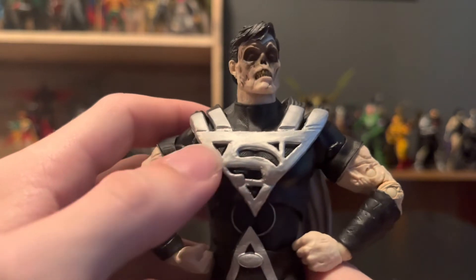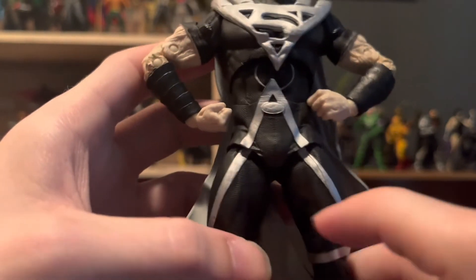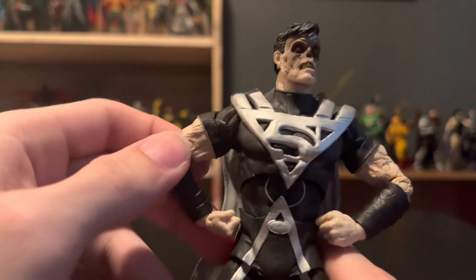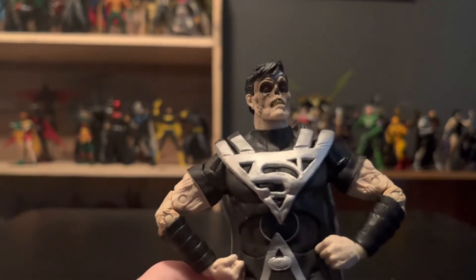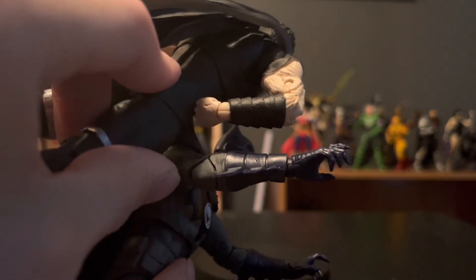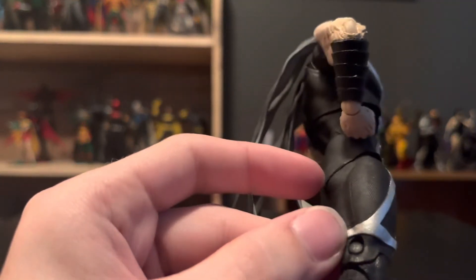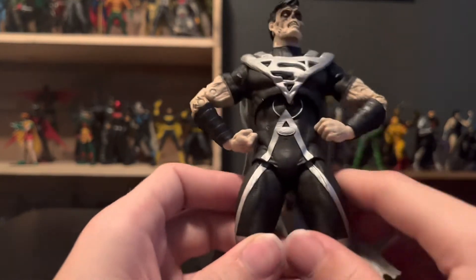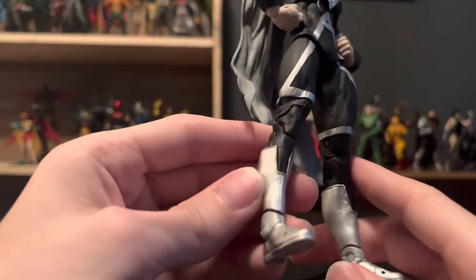We've got this design — the S and the triangle going down to this triangle, going down to that triangle, and then combining right there. We've got all this rotted flesh; it feels really rough and weird. Then you've got the gauntlets like what you've seen with the Batman. He has the same texturization as Atrocitus and Kyle Rayner for the body, since it's a lantern. I'd be down for these texturizations going forward — gives something unique to the figure.